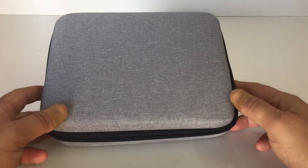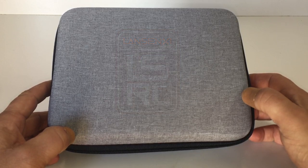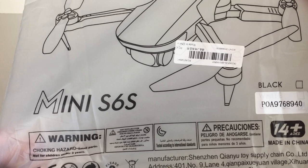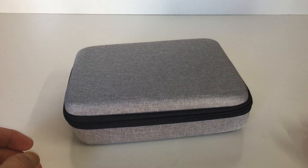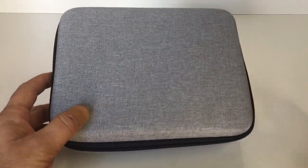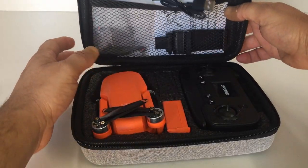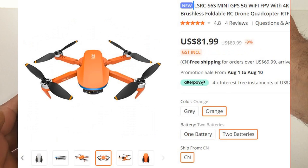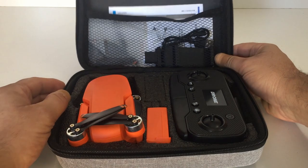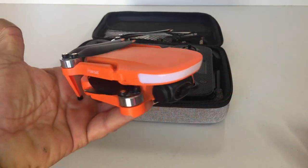Welcome back to the channel. Today on the bench we have a new foldable mini GPS drone called the LSRC-S6S. It comes in a nice little carry case, which arrived in a plastic bag with bubble wrap — so it was well protected in the mail. This is a mini GPS drone currently available on Banggood for $72 for the one-battery version, or $82 for the two-battery version I have here.